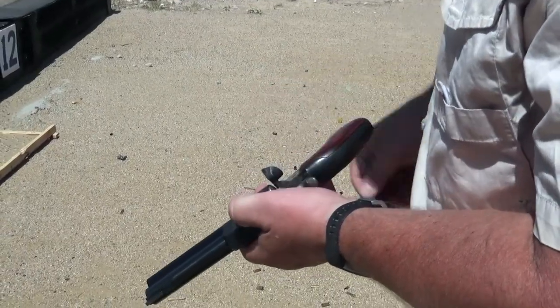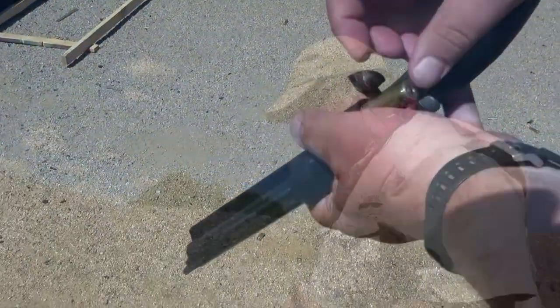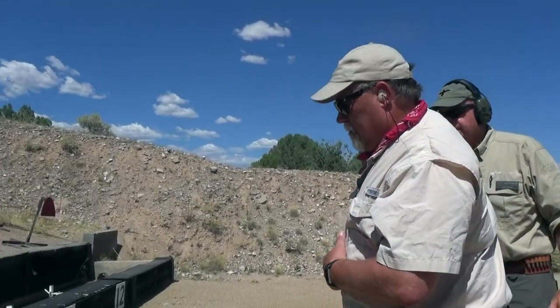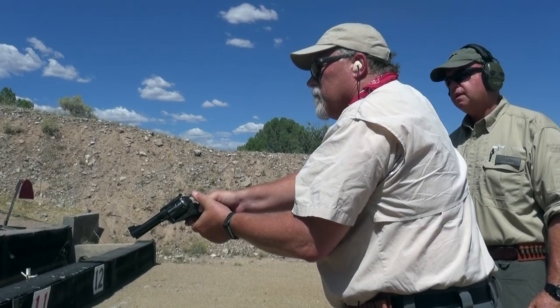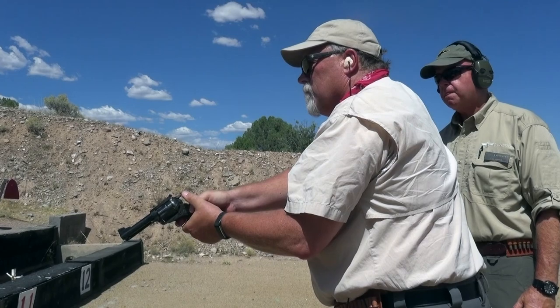When you're loading, you're controlling the gun at the cylinder. We'll do a failure drill — two shots to the chest, then a single shot to the head. From the ready. This is a failure drill: two shots to the chest, and then a deliberate headshot. Standby. Fire.